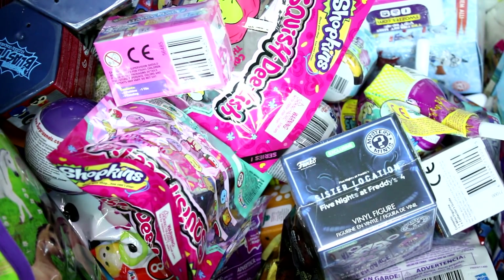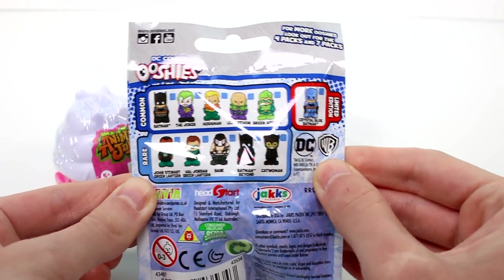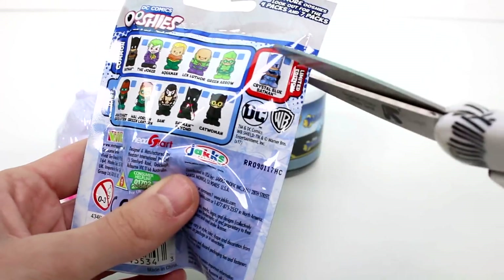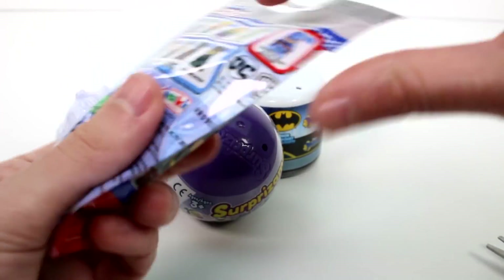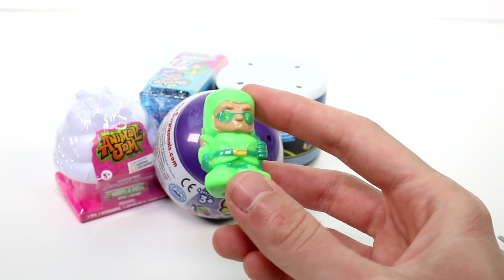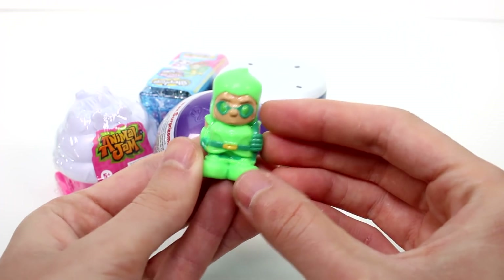Let's go ahead and see what we got inside each pack. Let's go ahead and open the DC Comics Ooshies. These are the ones you can collect here on the back. I'd like to get some of the rare ones or the limited edition — that would be super nice. Let's see what we got. Is this the Green Arrow again? It's the Green Arrow again! Okay, we've gotten this one like a million times, but that's okay. He's still super cool.